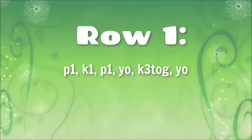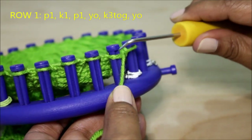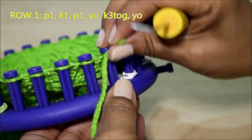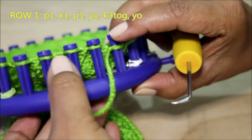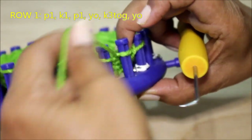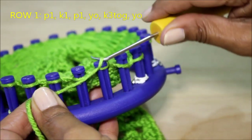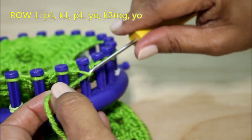Now I'm ready for row one, which is a purl one, knit one, purl one, yarn over, knit three together, yarn over. Get your yarn under the existing loop, scoop it up, create a new loop, take the old one off, put the new one on and pull. This is gonna be a lot easier than it sounds, just stick with me. Then a knit stitch — the flat version — and another purl stitch.